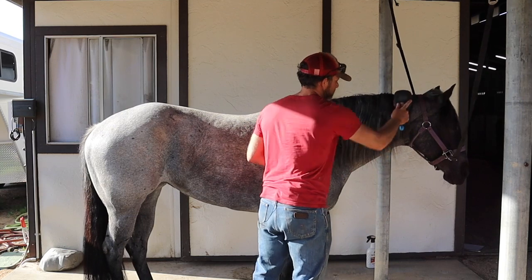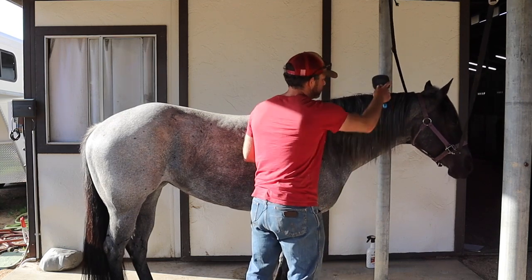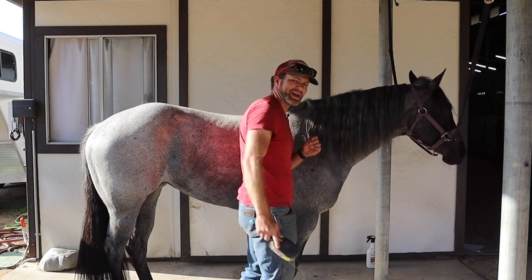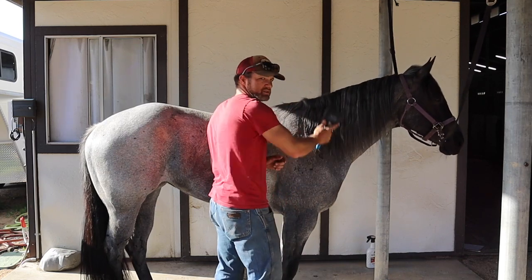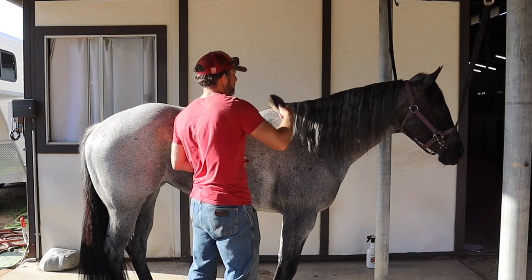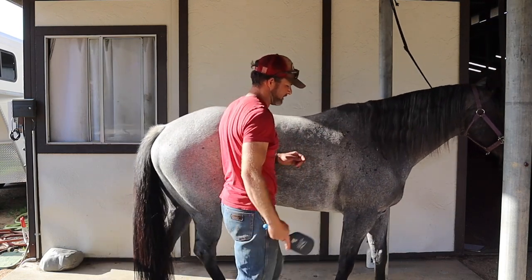Then I'm going to start from the very top and work my way down. If you have any really bad snarls, you're going to want to really soak them in whatever detangling solution you're using, and then try to work it out by hand — because if you just brush through it, you're going to rip it out.